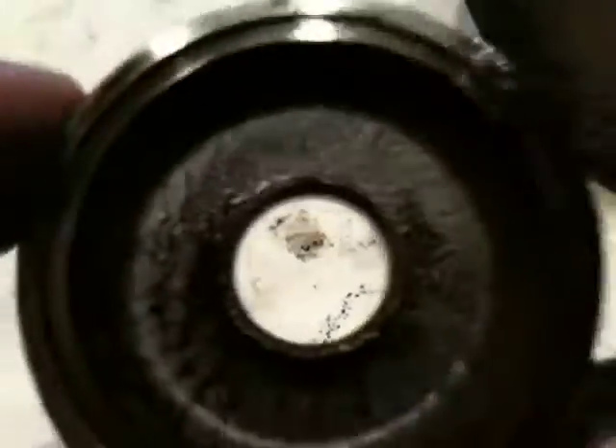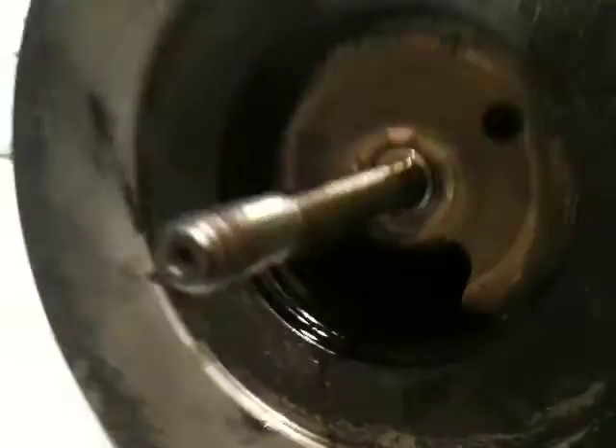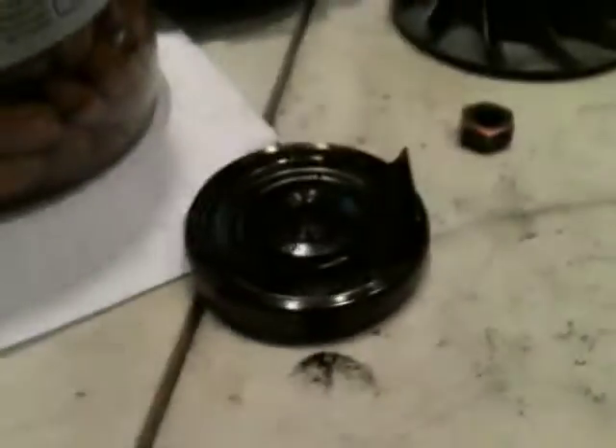And then that just goes into here. I'm going to do my best to keep these parts in the specific order that they came out in. That way I'll have a reference model for when I put it back together. So I'm going to set that aside and position it the exact way that it came out of the turbo, so that I know whenever I start putting it back together, I can follow the example.